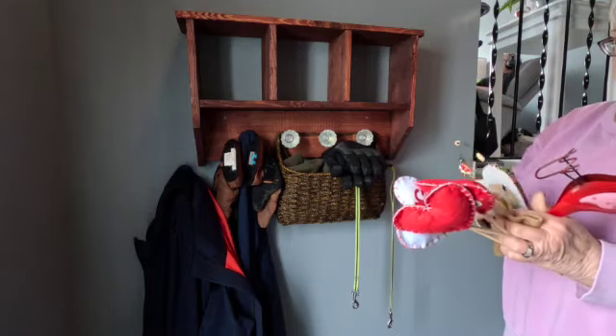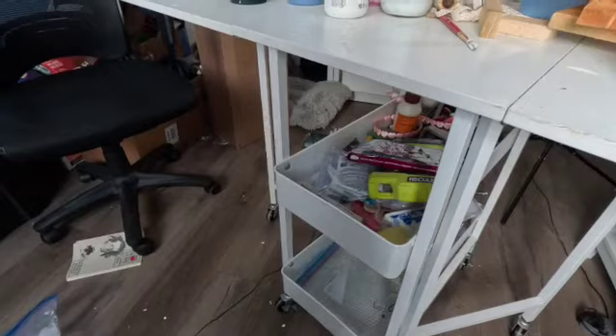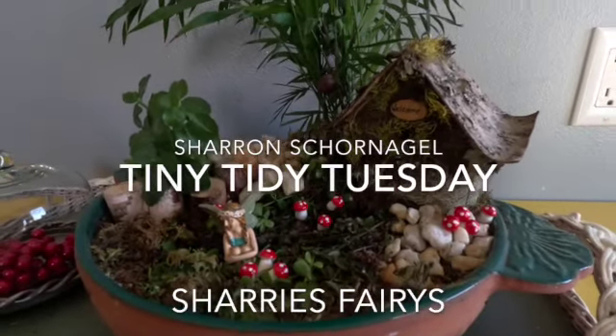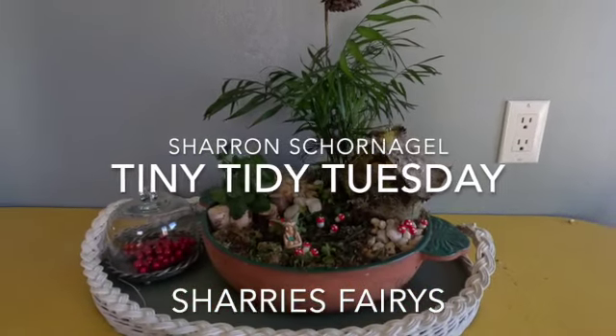In this video, we're going to do a little bit of Valentine decorating and some cleaning in the craft room. Hey, it's Sharon from Sherry's Fairies and it's Tiny Tidy Tuesday — a collaboration hosted by Sunday Dawn from the Helpful Home. There are many of us who join in this collaboration and there's always a playlist down in my comments so you can watch everybody do their Tiny Tidies and hopefully this will inspire you to figure out some Tiny Tidies to do around your house.